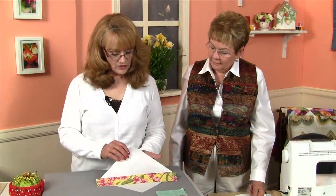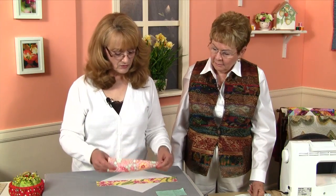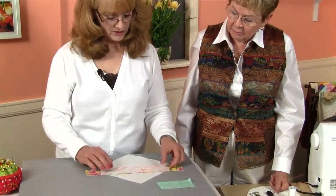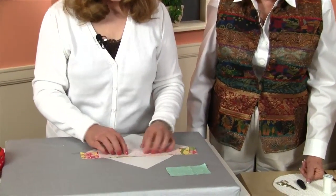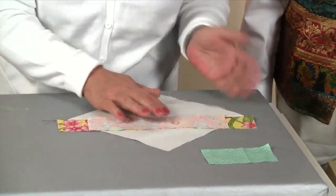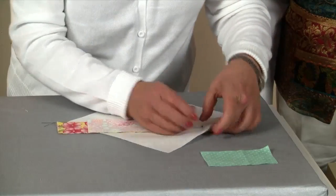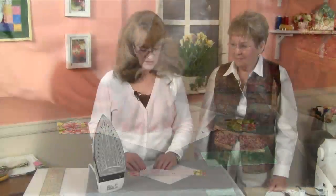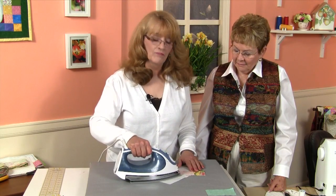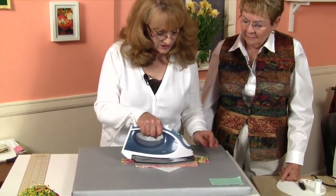Now we're going to go ahead and add our second strip, which is our 9½-inch strip. This time we're going to place it face down over our first strip, matching raw edges. I hope you can see that we've matched the raw edge on this side. I'm going to pin that, and Helene's going to sew it for us again. Now we're going to press this strip down — once again setting the seam, then flipping it over and pressing it out.